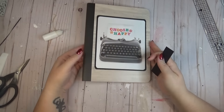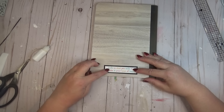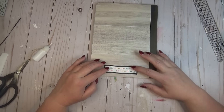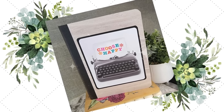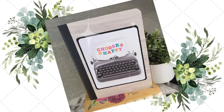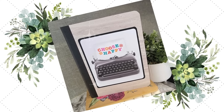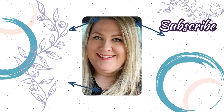Thanks so much for coming to hang out with me again today. Let me know if you've seen these new patterns of peel and stick wallpaper in your local Dollar Tree. I hope you have a great week and I'll talk to you in the next one.